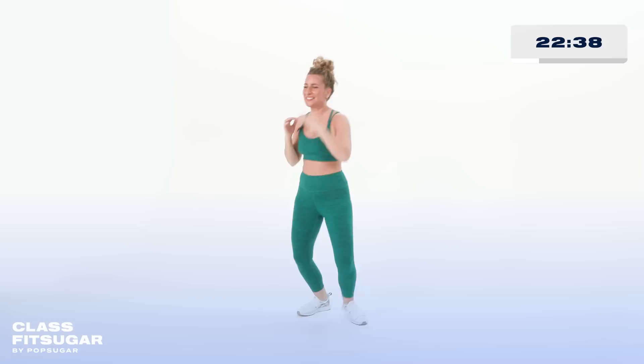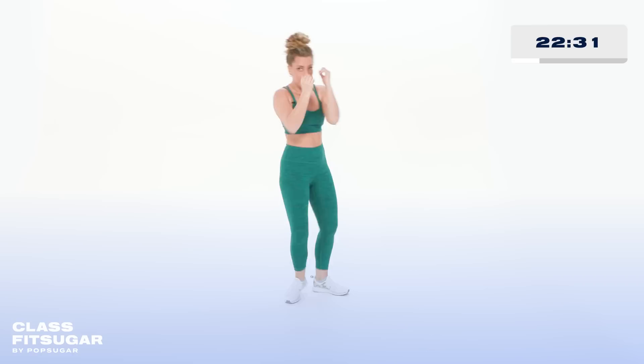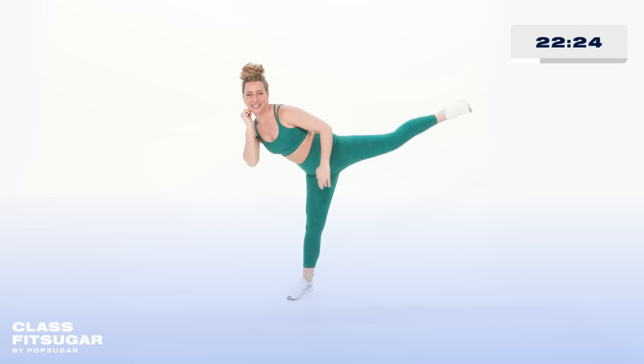We're flying through the round — push! Go for it, jab, and walk it out. We're taking this till the end — let's go for one more set. High plank position. Are you ready? We take it down. In this high plank position, know that you always have options.